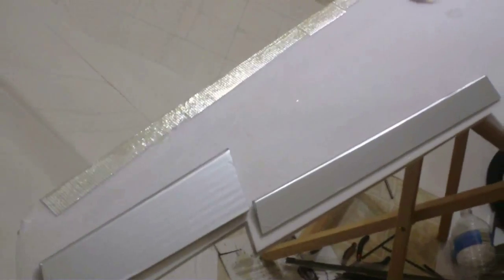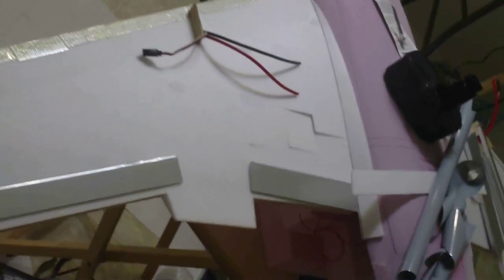Hey, this is DemonDriver, back again with more A300 build, and what you're looking at now right here is the underside of the A300's wing.